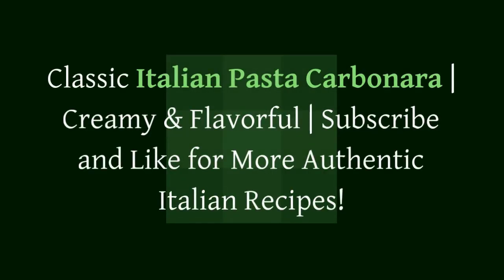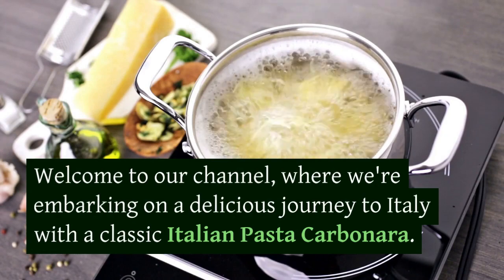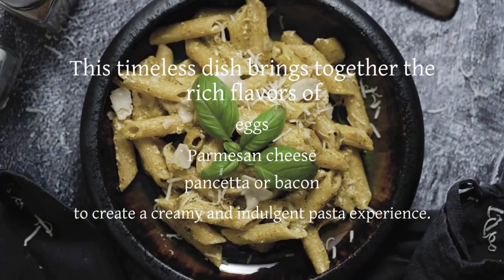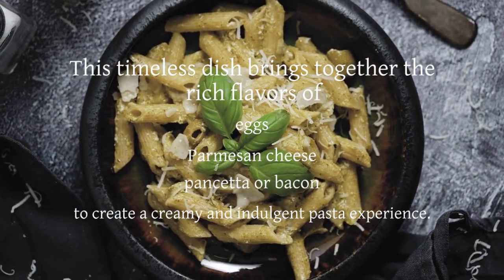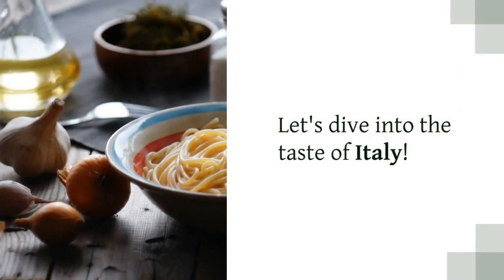Buongiorno, welcome to our channel where we're embarking on a delicious journey to Italy with a classic Italian pasta carbonara. This timeless dish brings together the rich flavors of eggs, parmesan cheese, and pancetta or bacon to create a creamy and indulgent pasta experience. Subscribe to our channel and hit the like button to show your support.